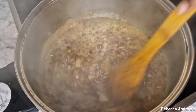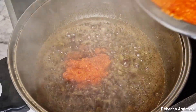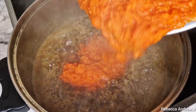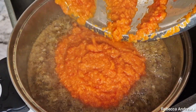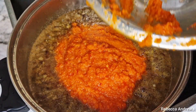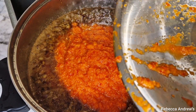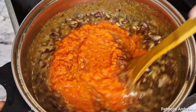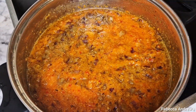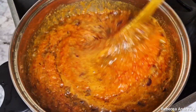Next I will add in the blended peppers, give it a quick stir, cover it a bit, and leave it to cook for 20 to 25 minutes.